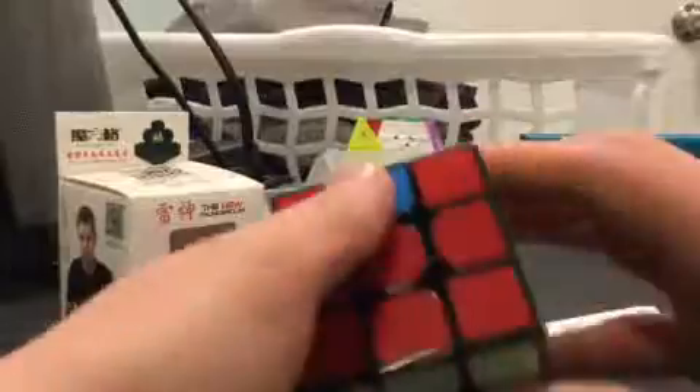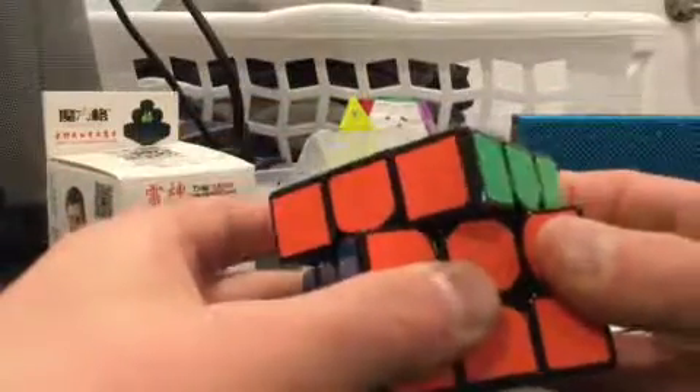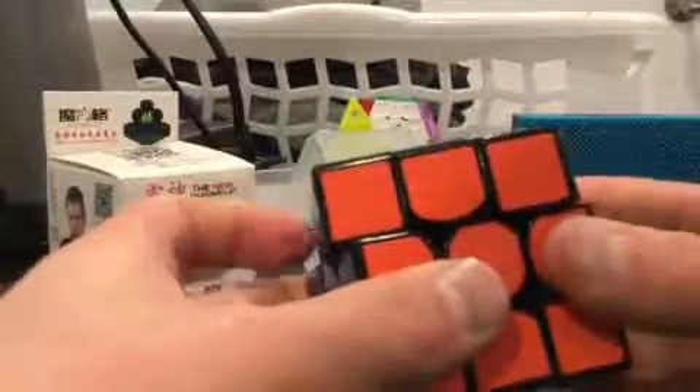I like the way it turns. Corner cutting is pretty average on the reverse, but non-reverse is really good actually. So pretty good overall.